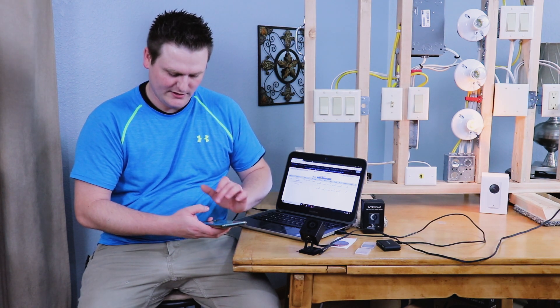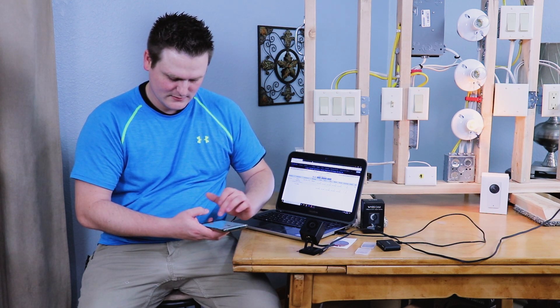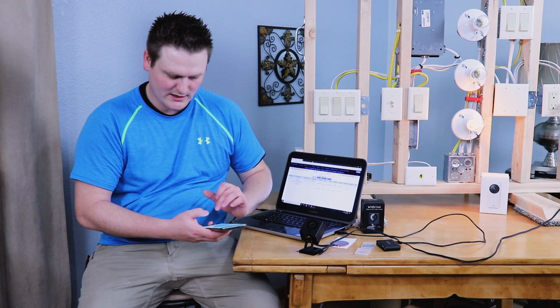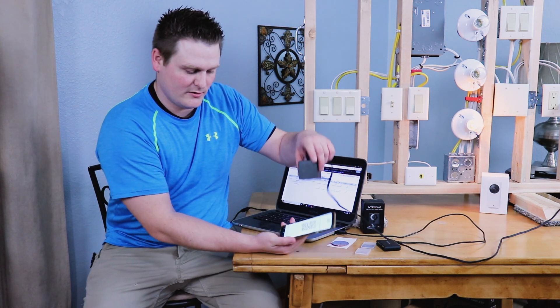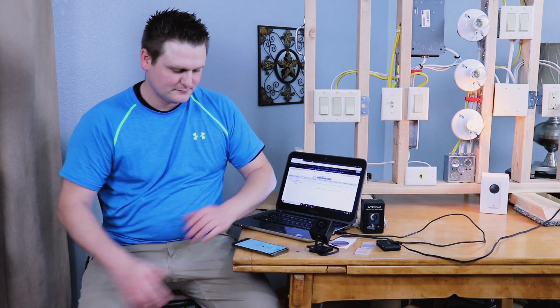I'm going to restart the camera using the settings button to see if we can get it to work. I'll delete the old device, hit New Device, select Wyze Cam, hit Next. Put in your network name and SSID, hit Next, get a QR code, and scan it — same as the first time.